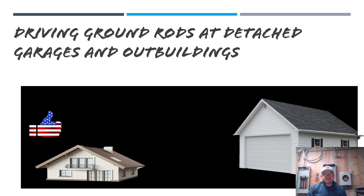Hey y'all, it's the Electrical Code Coach here — Electricians in Action. We're continuing our video series on wiring detached garages, sheds, and buildings. In the first part of this series we learned when you're not required to drive a couple of ground rods and establish a grounding electrode system. Yesterday we learned when you are required to establish a grounding electrode system.